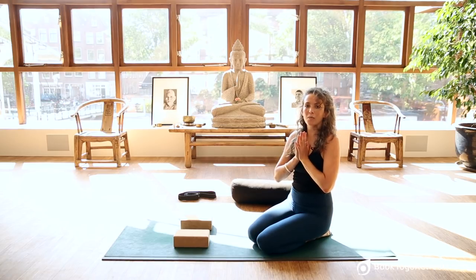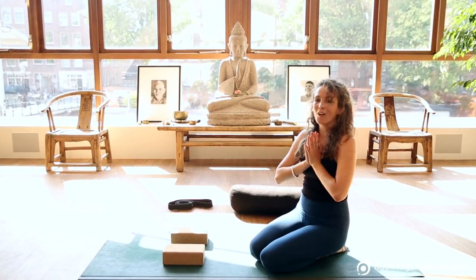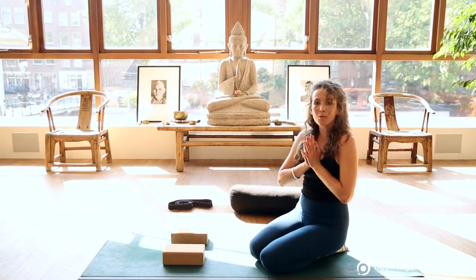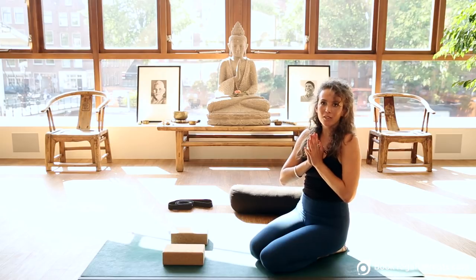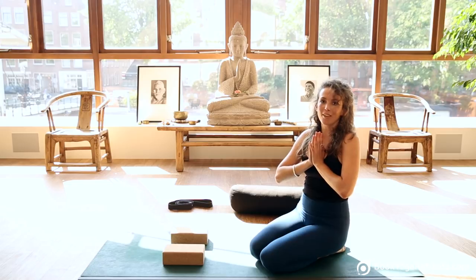Thank you so much for doing yoga with me today. This was a short sequence for flexibility — I hope you enjoyed it. Please connect with us on our social media channels or on our YouTube channel, where you can find the rest of the sequences in the series.